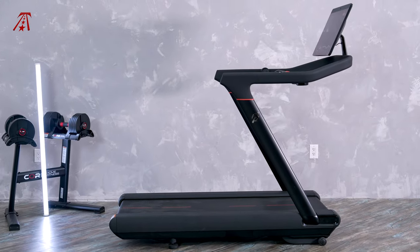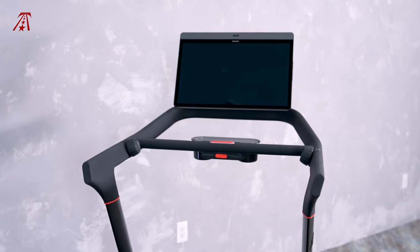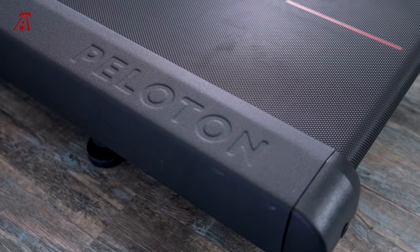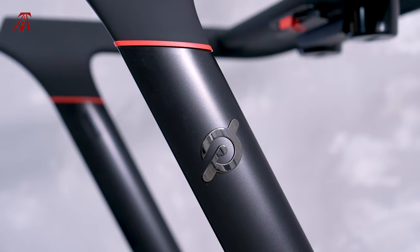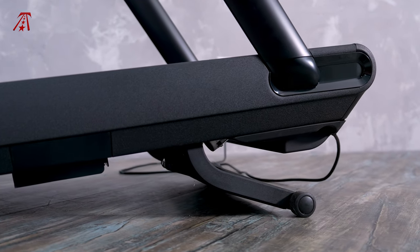So far the Tread has held up to our use, but it's unclear how it will continue to perform over time. The Tread is 68 inches long by 33 inches wide and 62 inches high. Peloton states that your ceiling height should be at least 20 inches taller than the tallest user in your household — fewer brands include this information, so good on Peloton for ensuring you have adequate space. Because it does not fold and weighs 290 pounds, you'll want to find a permanent location. It can be wheeled around if you lift it from the back of the deck, but it's not something I would want to do on my own.